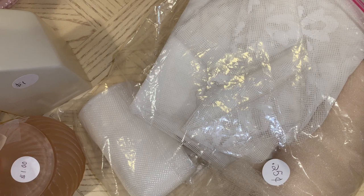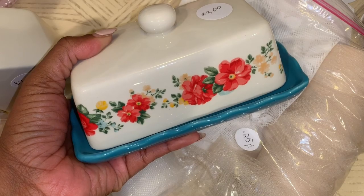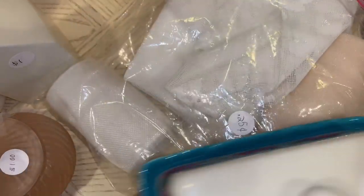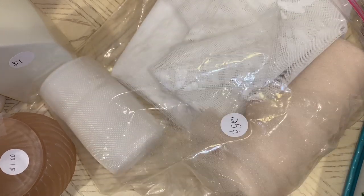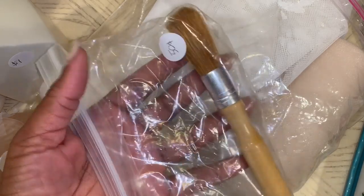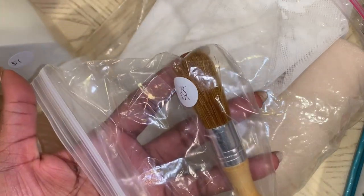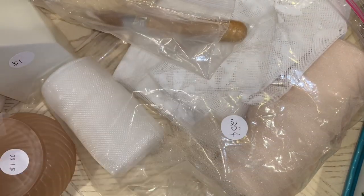They also had this butter dish by Pioneer Woman — I just thought it was really pretty, so I went on and picked that up for $3. I may use that here in the craft room or something like that. I also got this stenciling brush — I think that's what it is — for only $0.50, so I picked that up for crafting.